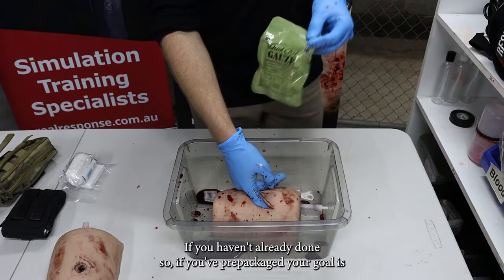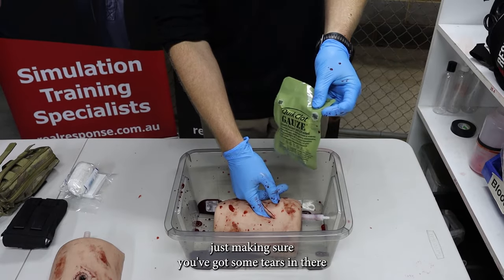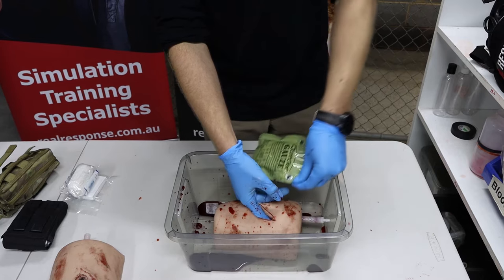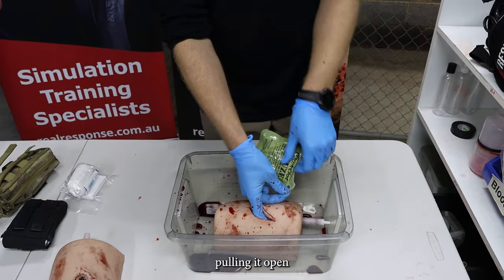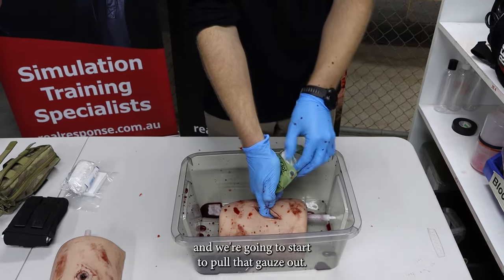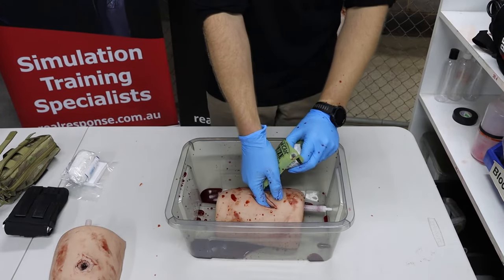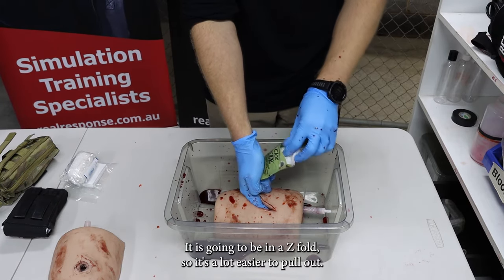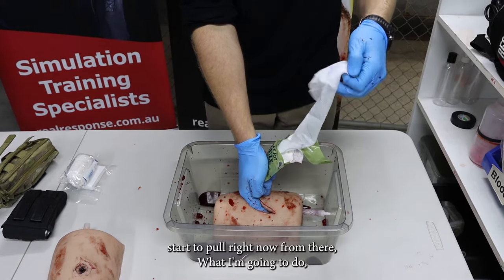If you haven't already done so, if you've pre-packaged your gauze, just making sure you've got some tears in there — that's going to make it a lot easier to pull out with some courtesy tabs. So from there, pulling it open, keeping digital pressure on there, and we're going to start to pull that gauze out. You can rip the whole lot out and then start to pack, or you can keep it in the packet and just start pulling it out. It is in a Z-fold so it's a lot easier to pull out.